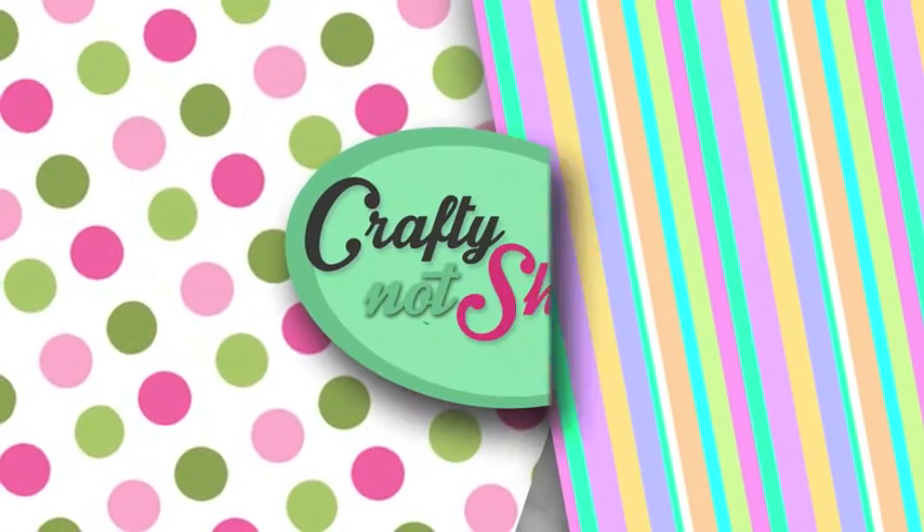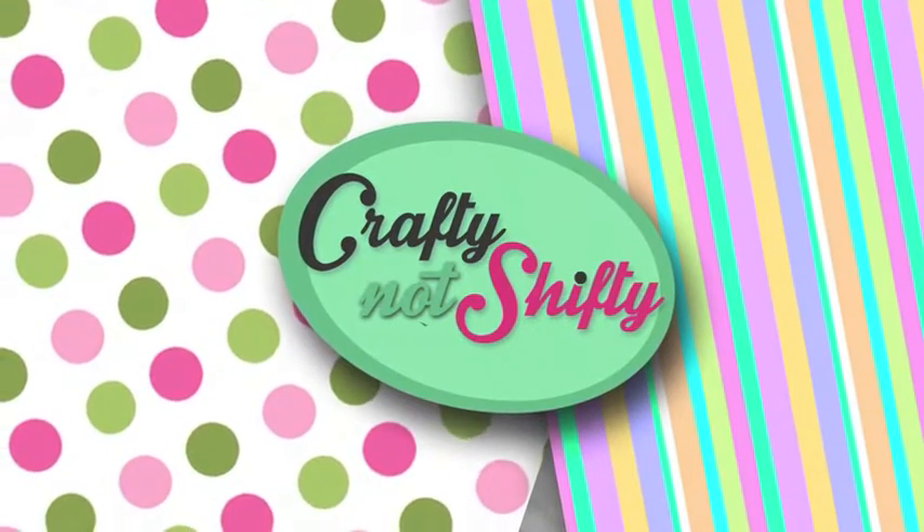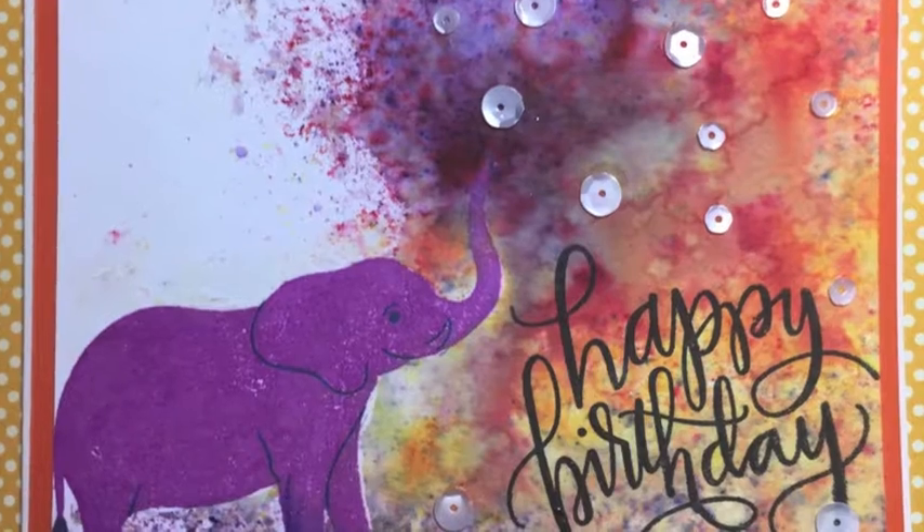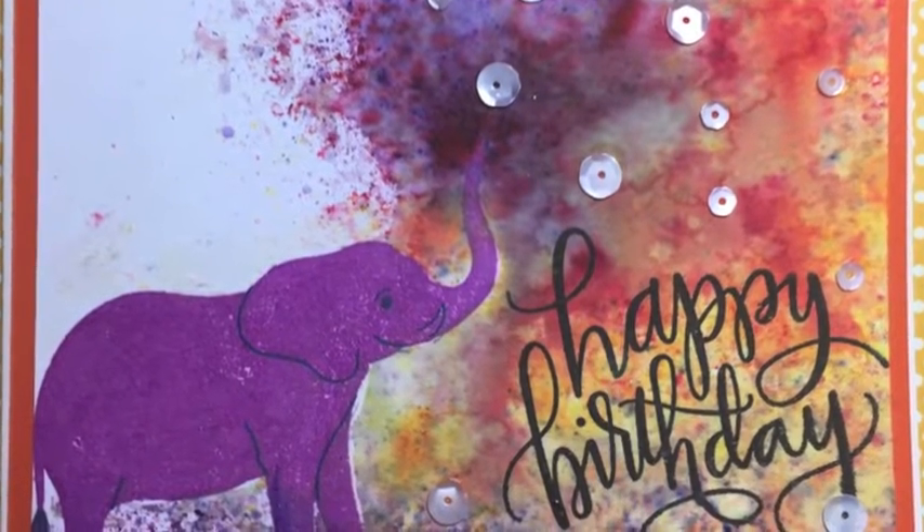Hi guys, welcome back to Crafting Outshifty. Before I get started on today's card, I just wanted to let you know that tomorrow my YouTube channel turns one, and to celebrate I'll be holding a giveaway. So into today's card!